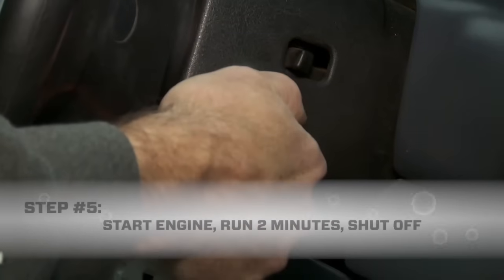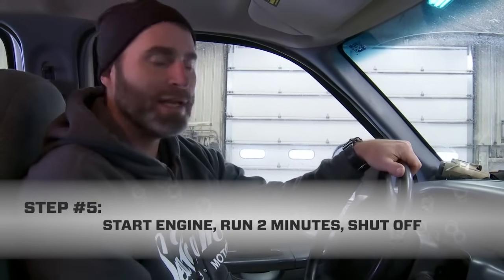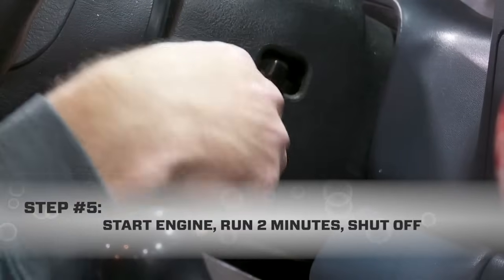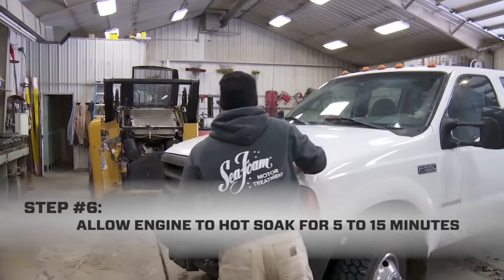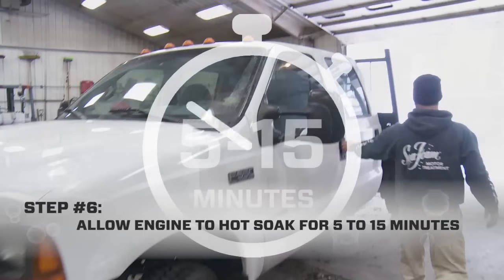Now with the fuel filter filled with Seafoam, I'm going to start the engine and let it idle for two minutes. At this point, the engine is actually running on straight Seafoam. After running for two minutes, turn off the engine to allow the Seafoam to hot soak the injectors and chamber residues for 5 to 15 minutes.